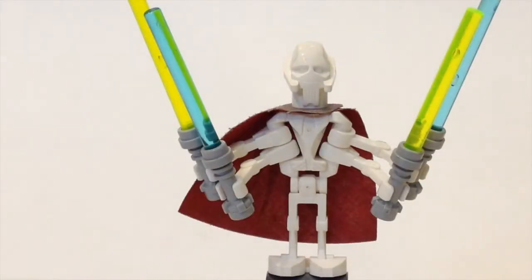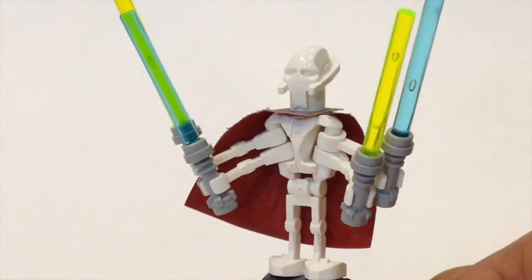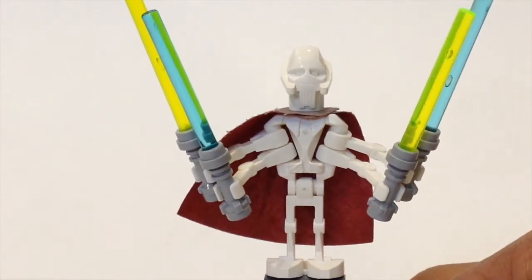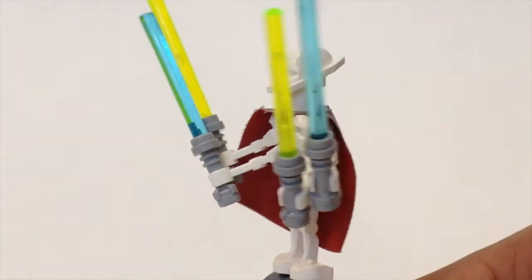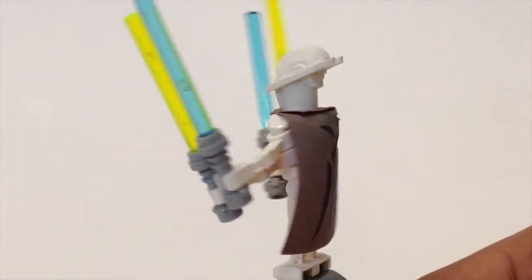The next minifigure is General Grievous, and this was the very first version of General Grievous released — very different compared to the newer version. He has the normal droid legs and arms except in white, and a very interesting headpiece. Quite interesting as you can see from the spin around.